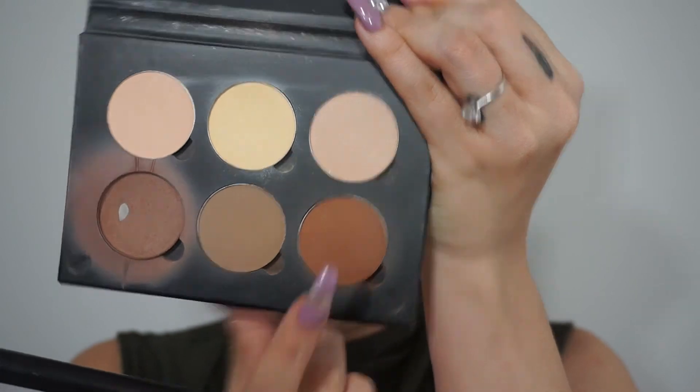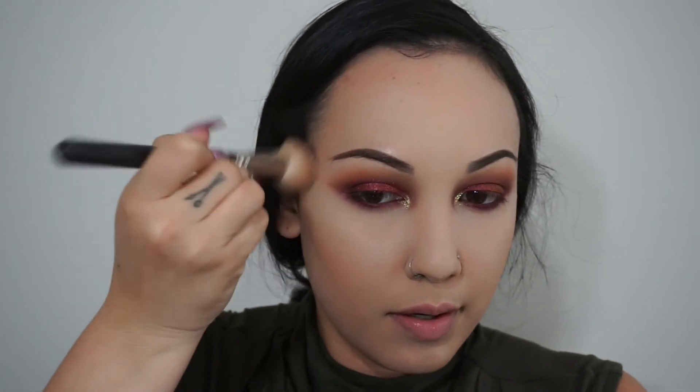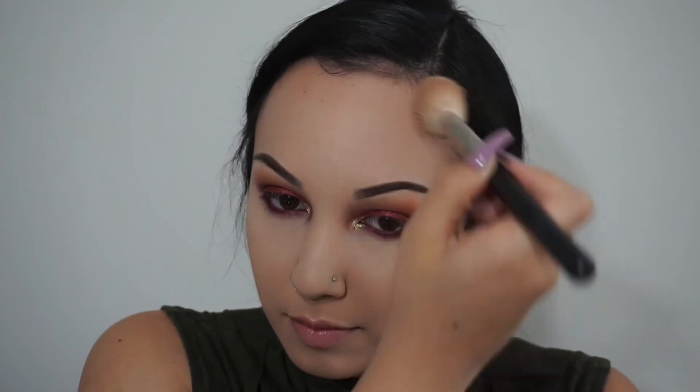Now I need some definition in this face, so I'm going to pick up my contour kit by Anastasia Beverly Hills. I like to mix these two shades together. Once you put foundation and concealer, you're kind of taking away any dimension your face naturally has. So when you contour, putting a contour color on your skin creates those shadows so your face looks like it has dimension — not all one flat color.